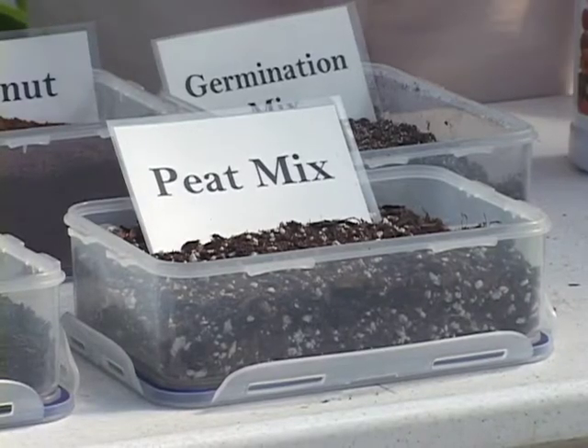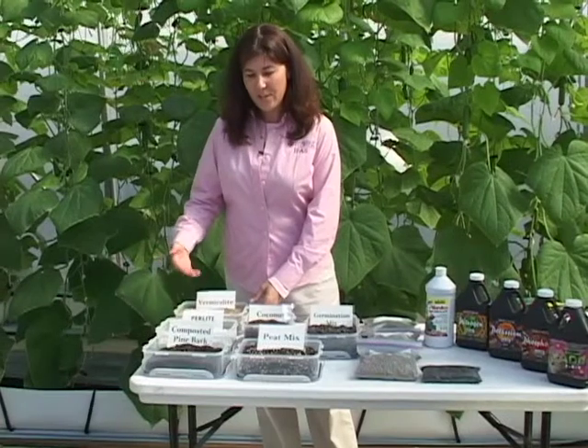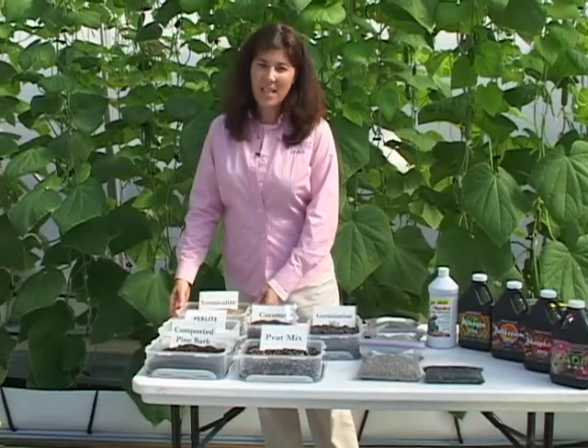These inputs include media and fertilizer. First, I'd like to show you some different potting media that is used in the greenhouse.